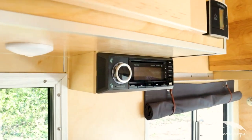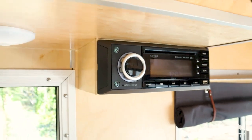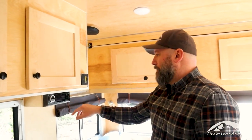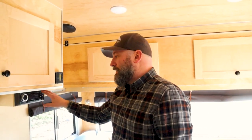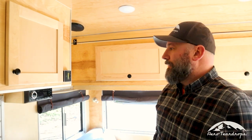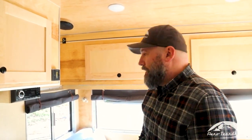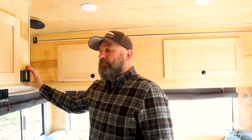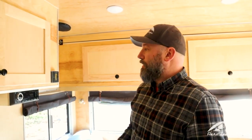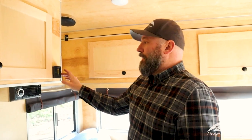Under the cabinet is the entertainment system — an AM/FM stereo with Bluetooth, USB port, auxiliary cable hookup, and CD/DVD player. It's connected to the rear flat screen and controlled by one remote, so the system is fully integrated. The flat screen also has an additional HDMI port. Next to that is the thermostat for the HVAC system, which controls the heat and AC — very simple to operate with just a mode button and temperature.